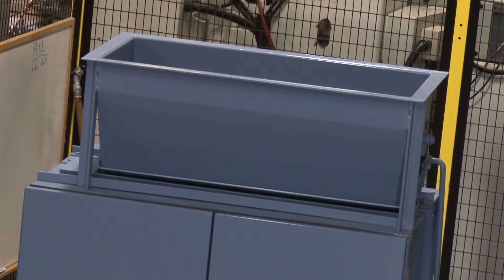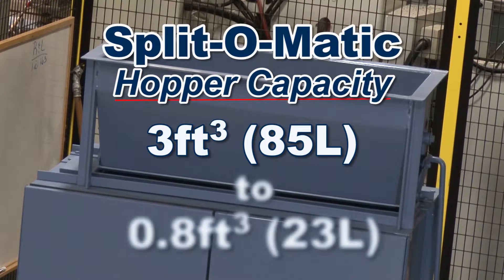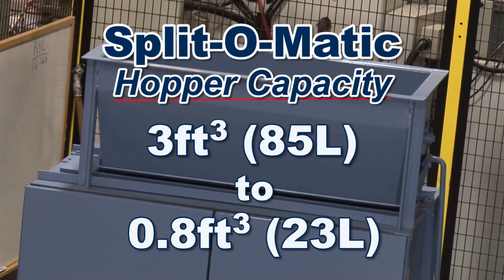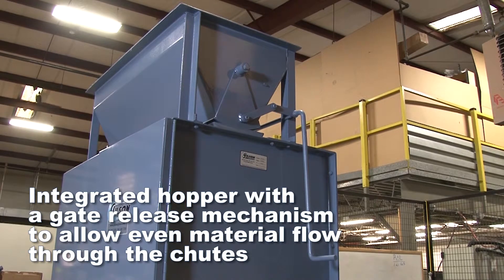Splitmatic splitter models have a hopper capacity range from 3 cubic feet to 0.8 cubic feet. These integrated hoppers with their hopper gate release mechanism allow for proper loading of the bulk sample to ensure even material flow through the chutes.